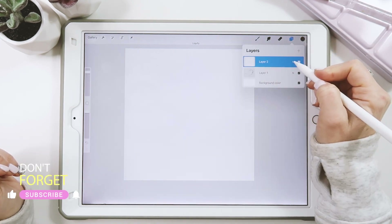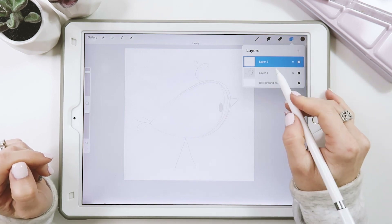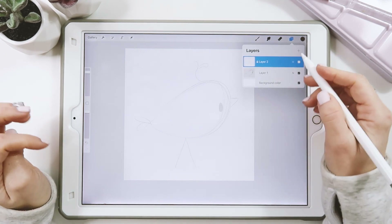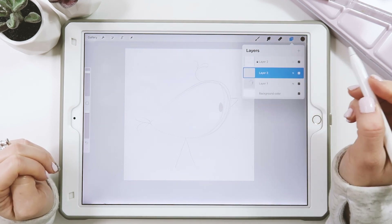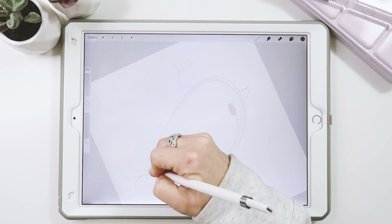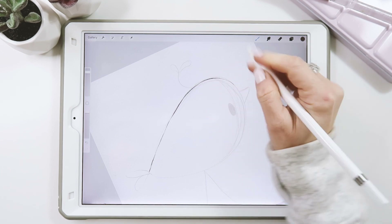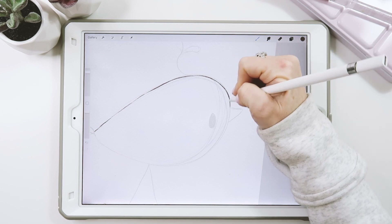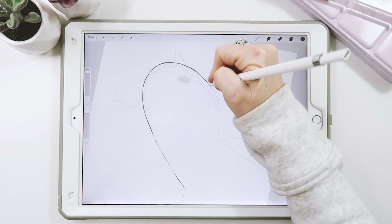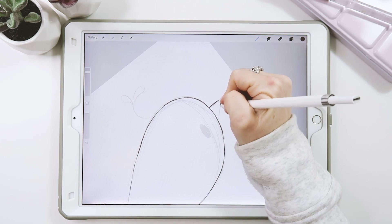Since the watercolor paper is on the top layer, I'll click on the end and go to Multiply so it shows everything below and gives that textured feel. I'm going to lock the sketch layer by swiping left and clicking lock so we don't accidentally move it around. Then I'll click on the sketch layer, add a new layer, and draw our good copy on that.